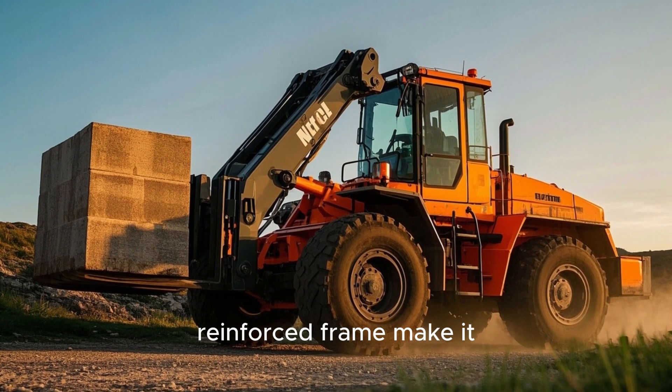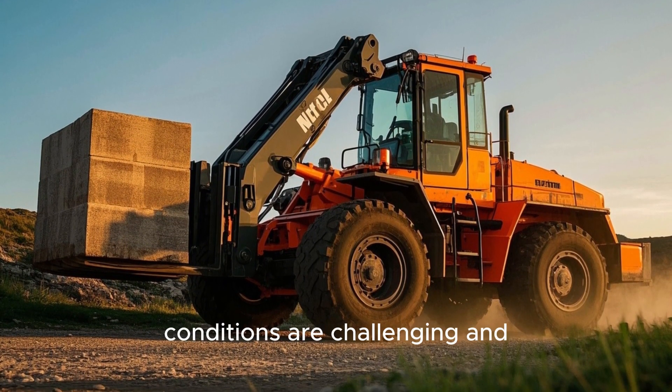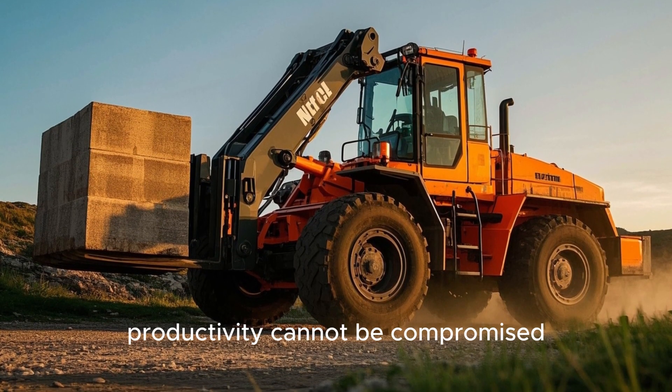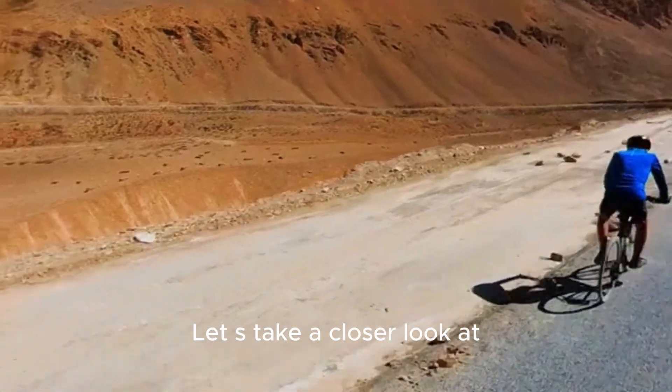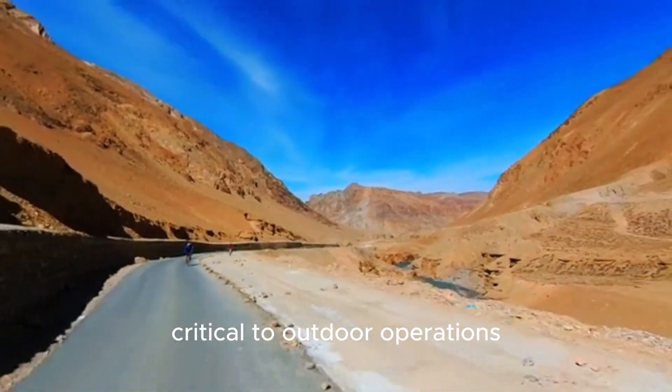Its powerful diesel engine and reinforced frame make it ideal for outdoor industry where terrain conditions are challenging and productivity cannot be compromised. Let's take a closer look at what sets rough terrain forklifts apart and why they are critical to outdoor operations.